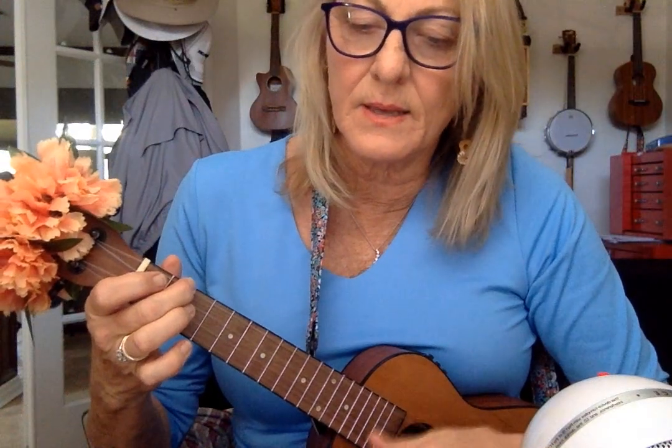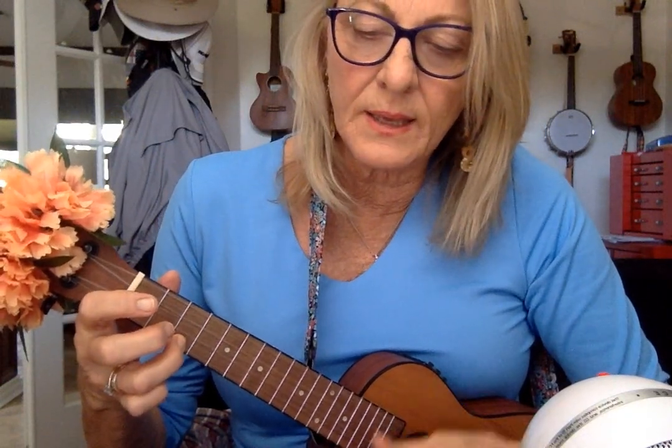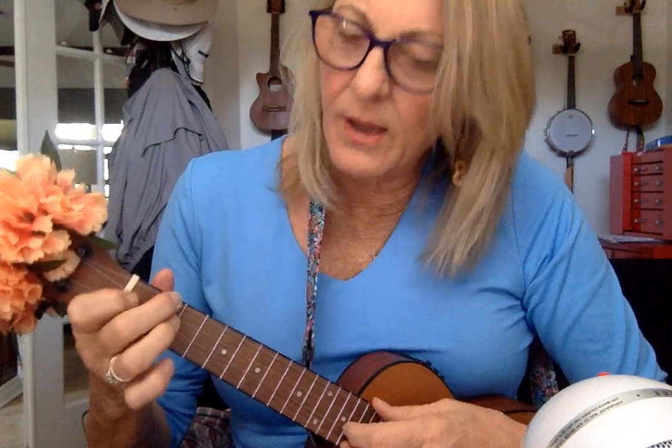Hanukkah, oh Hanukkah, go light the menorah, let's have a party, we'll all dance the hora, gather round the table, we'll give you a treat, dreidels to play with and latkes to eat, and while we are playing the candles are burning low.